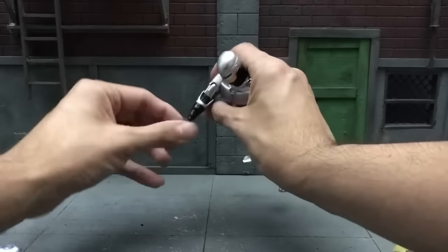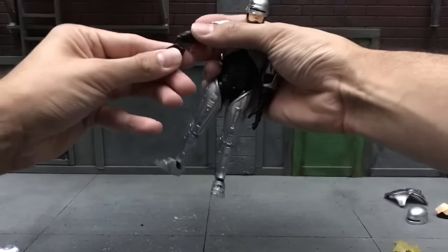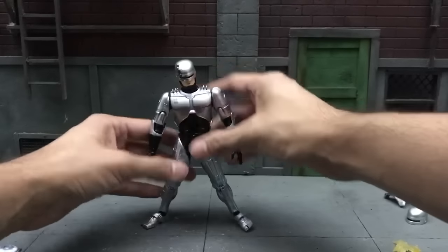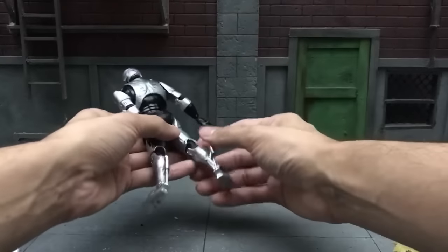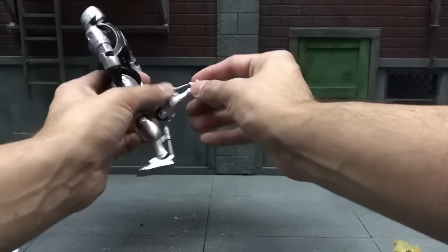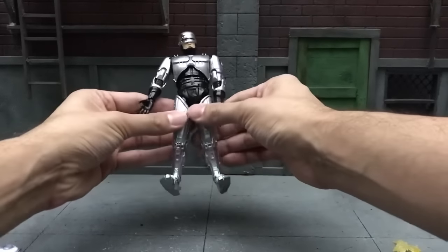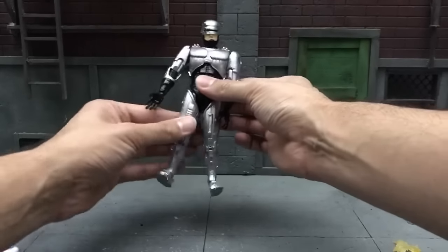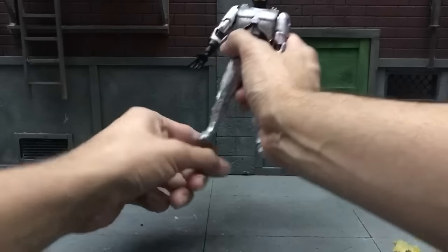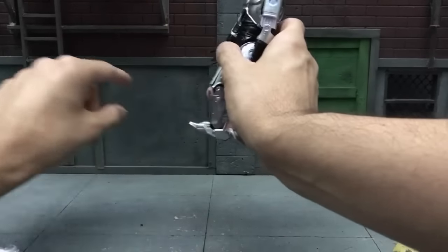As for hand swivel, he actually has a good rotation with no problems. You can go that far up, that far down, that far left, and that far right. As for the legs, splits are limited — but of course it's a Robocop, he's not made to do splits. He can bend that far. He has double jointed knees. For thigh swivel you can tilt it this far back and this far front. There's no boot swivel, but you do have good ankle pivot: that far left, that far right, that high up, and that high down. You also have toe pivot you can bend this far up and that far down.